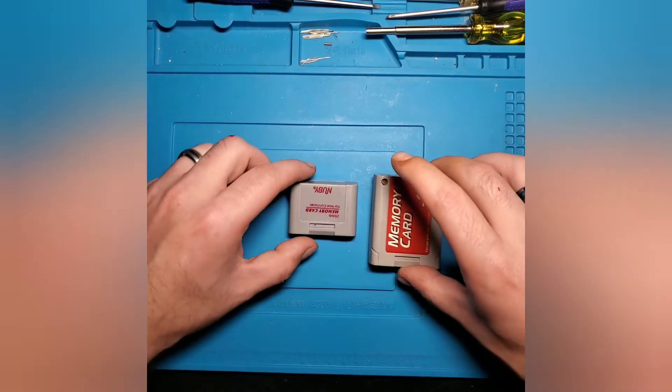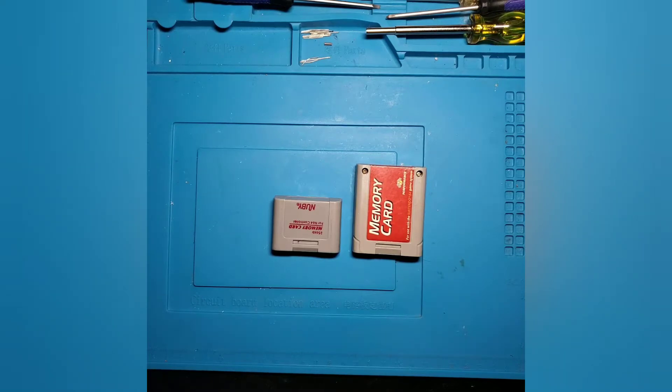There you have it — the two different types of memory cards and two different types of battery mounting methods that you can run into when you need to change out these batteries. Just keep in mind that if you do need to desolder the battery from the board, make sure you don't stay on it too long with your soldering iron while you're trying to get the solder off. That way you don't ruin the copper contacts for the battery tabs on the board, because if you pull those up from the substrate, it's going to be more of a pain. You'll probably have to run a jumper wire to complete that connection to the circuit.